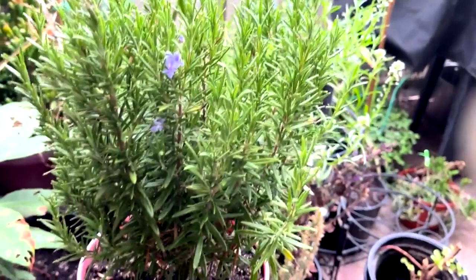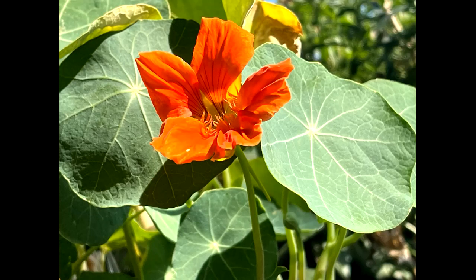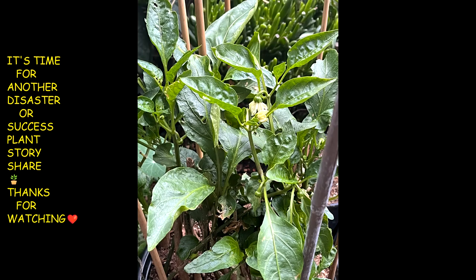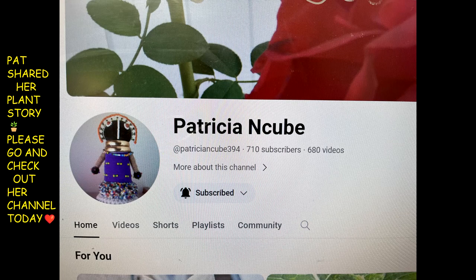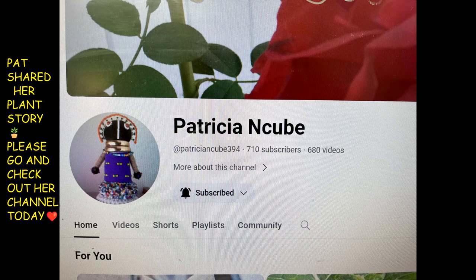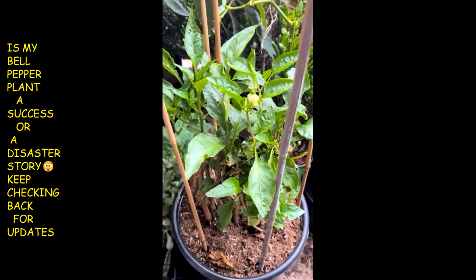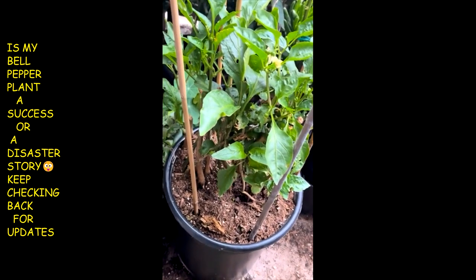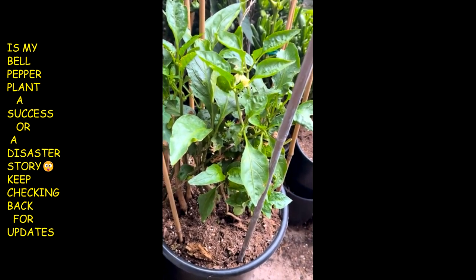It's time for another gardening day. Hey guys, how y'all doing today? It's Miss Janita back again with another gardening story video, and today I'm sharing this bell pepper plant.